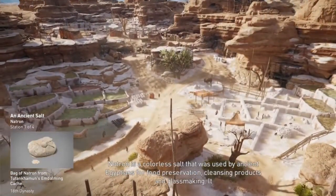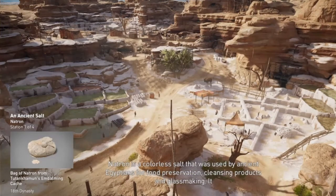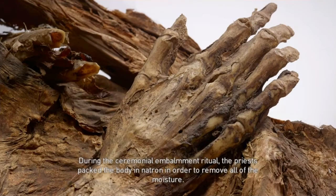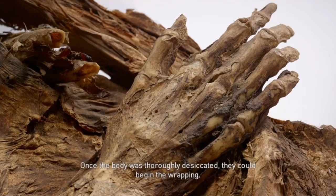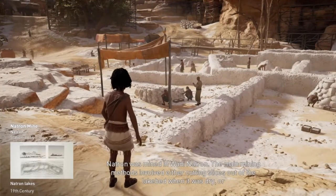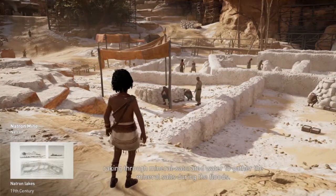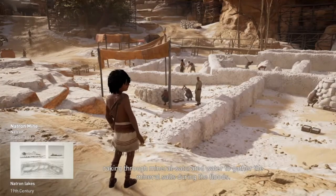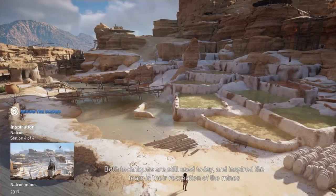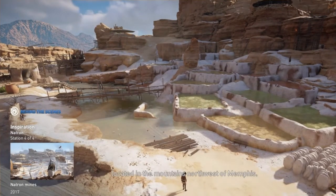Natron is a colourless salt that was used by ancient Egyptians for food preservation, cleansing products, and glass making, and also in the mummification process. During the ceremonial embalmment ritual, the priests packed the body in natron to remove all moisture. Once thoroughly desiccated, they could begin the wrapping. Natron was mined in Wadi Natron; the main mining methods involved either cutting slices out of the lake bed when dry, or raking through mineral-saturated water during floods. Both techniques are still used today.